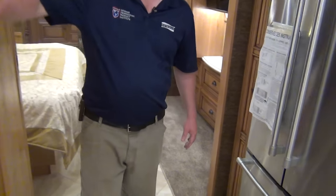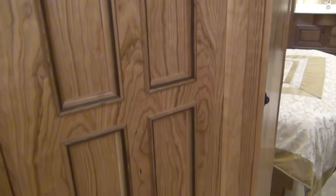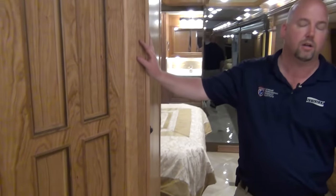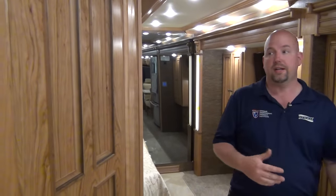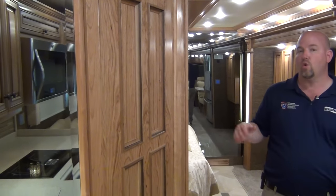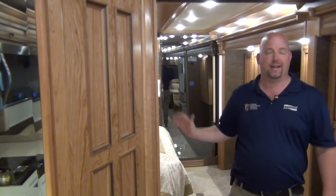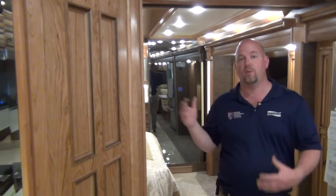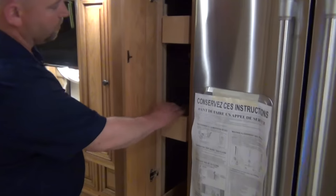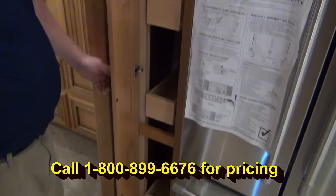This woodwork, by the way — this is their natural cherry. This became an option for Dutch Star this year; previously it was only found in Mountaineer on up. So this is cherry in its natural color. It will darken a little over time as cherry does. You've got a lot of deep graining and highlights of different colors — that's very normal with cherry wood. You have to appreciate that to really like this coach. If you want perfect wood with not a lot of grain, you don't want the cherry; but if you appreciate the natural hallmarks of beautiful wood, you'll like this. There's a nice pantry here — pull-out shelves, very deep, and they are adjustable.